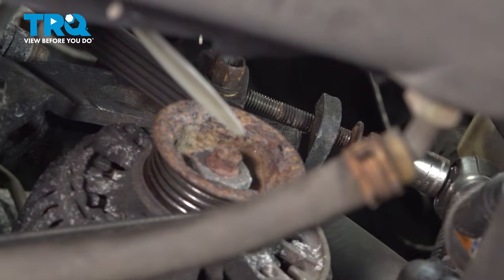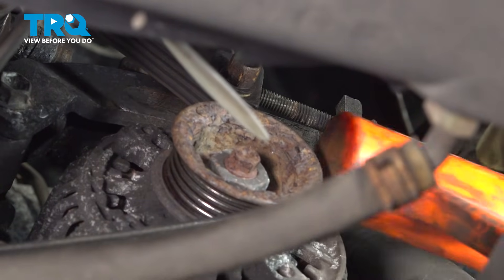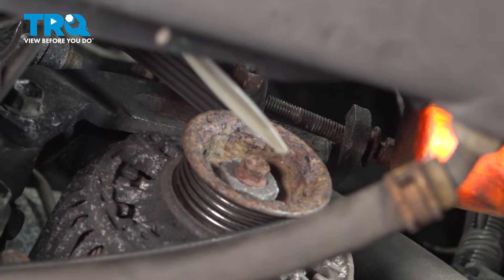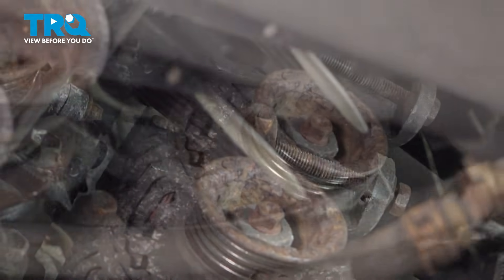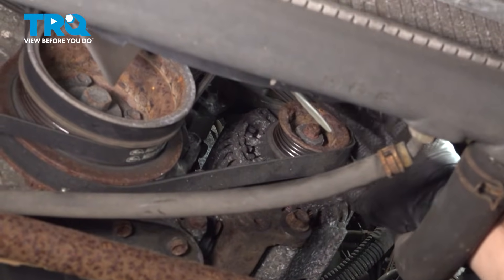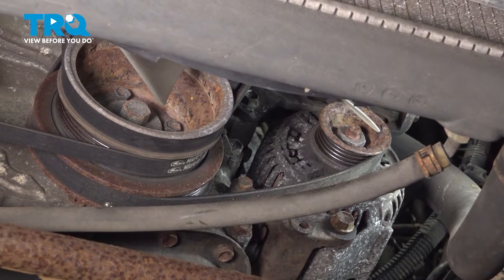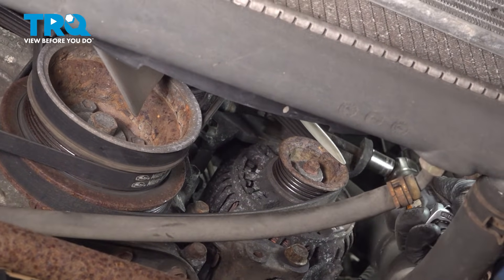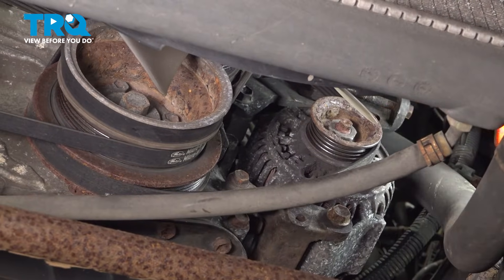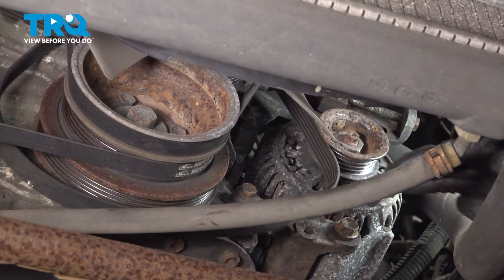The alternator didn't move — it's probably because it's a little stuck, so we'll tap it. I'm using a rubber mallet so I don't damage anything. Once you loosen it enough, you should be able to move the belt off. If you can't, loosen up on the adjuster some more.